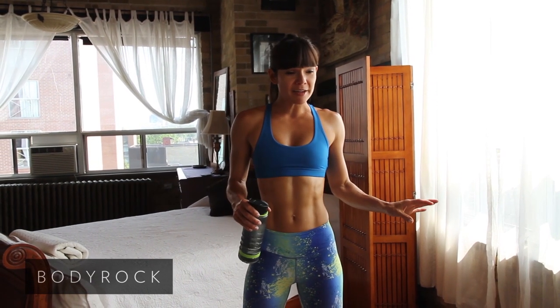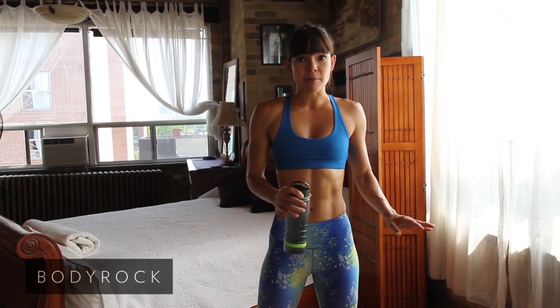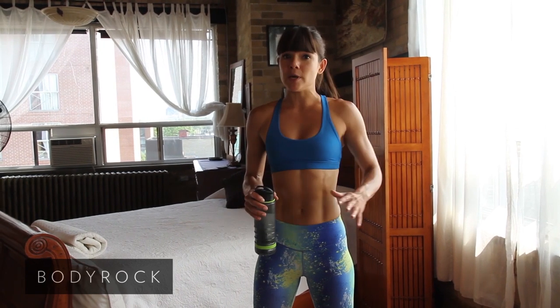I've designed this program for true beginners. If you've never really been into fitness and you're just starting out, or you've been out of the gym for a while, this program is for you. We're going to build on your fundamentals, make sure you're moving right before we get into the more intense things. Even if you can only do one rep of a particular exercise, it's 100% better than doing nothing at all.